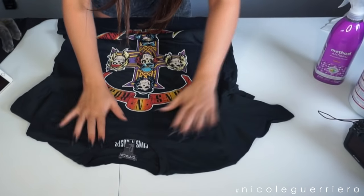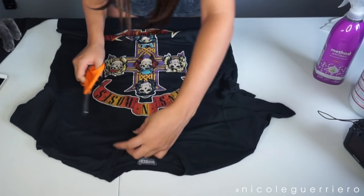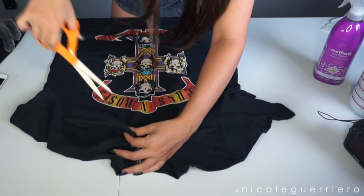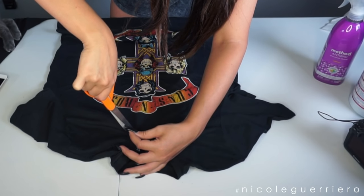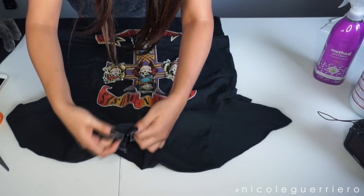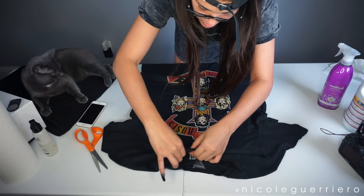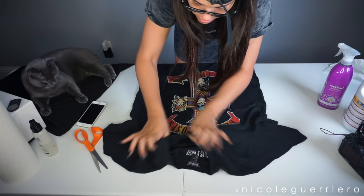I'm just going to start by cutting the tee, and we're going to start here on the neckline. What you want to do is pull the fabric up and pinch it together, then cut into it that way. We're just going to let this be a bigger hole here. Once you have a hole, get your fingers in there and pull it apart a little more so it doesn't look so much like a cut — it looks like a rip, like it's naturally there. Just stretch it out.